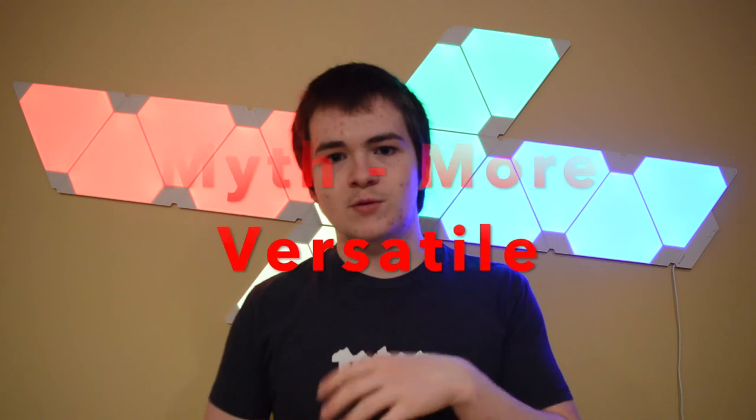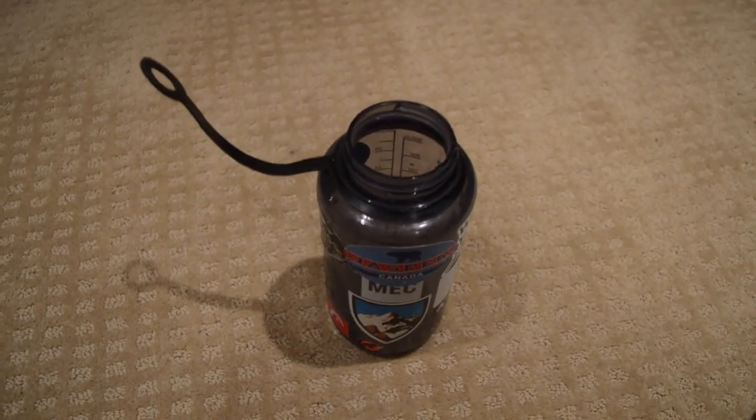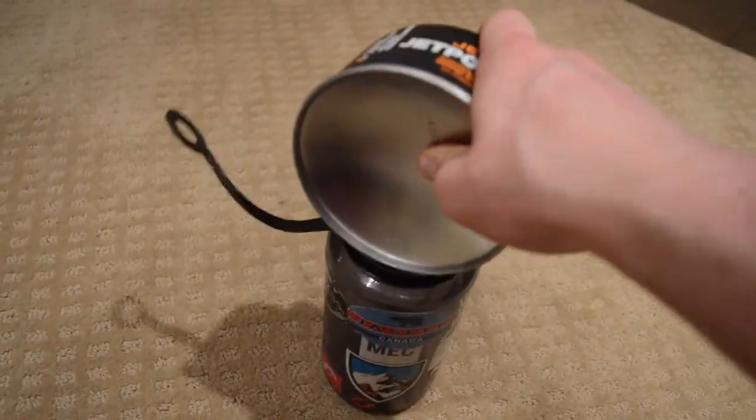Myth number two — and this is the biggest thing I can never convince wide-mouthers isn't true — is that the wide mouth is more versatile because you can put other things into it. The most common example I hear is a creek crossing: you've got something valuable or a piece of clothing you want to keep dry, so you stick it in your Nalgene. But if you have socks, a toque, and gloves, instead of putting them in a ziplock or a stuff sack, you're going to empty out your drinking bottle and put them in there? It doesn't really make sense.